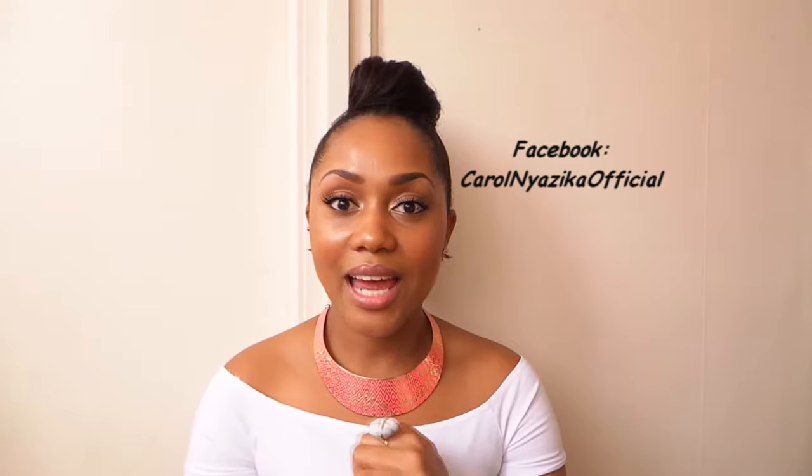That is it, guys! Those are the things that I use to achieve my eyebrows. Please feel free to leave your comments below. You can join me on my Instagram, which is CarolNiazika, or Twitter, CarolNiazika, and my Facebook page, which is CarolNiazikaOfficial. I'll leave all the information on the products I've used and where you can purchase them in the description box below. Please subscribe — there'll be so many other videos I'll be releasing and I don't want you guys to miss any of them. I'll see you in the next video. Bye guys!